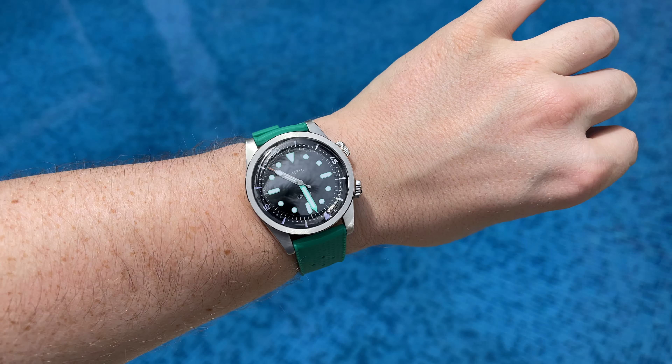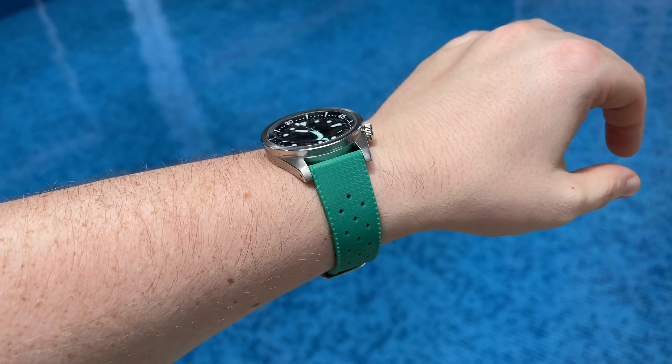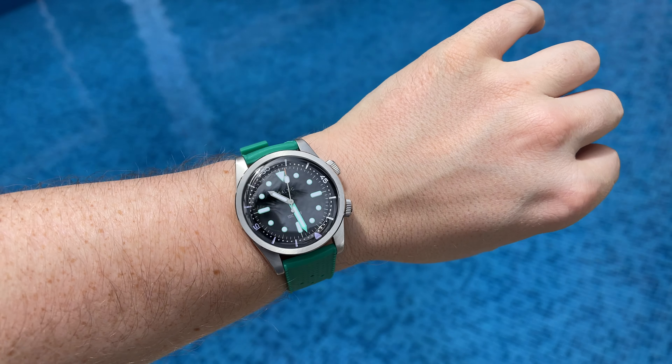And with that we are at the end of the video. I hope you enjoyed this quick unboxing and review. Let me know what you think about the watch in the comments below. Thank you for watching, bye bye.